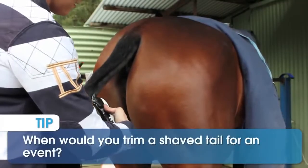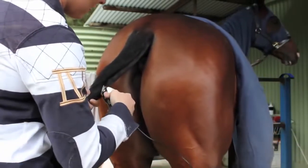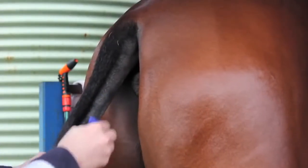If your horse has a clipped tail, the night before competition you can tidy it up with some Wild Pro Pet Clippers. The morning of competition, use a razor to remove any stubble or any hair that you may have missed.